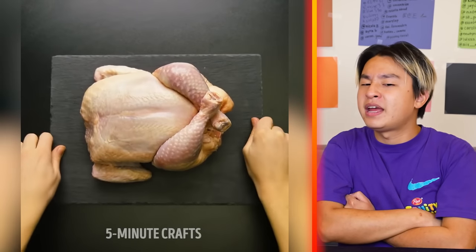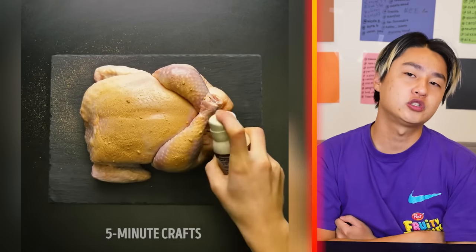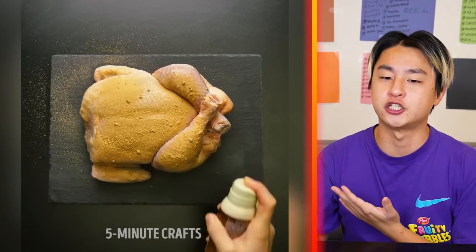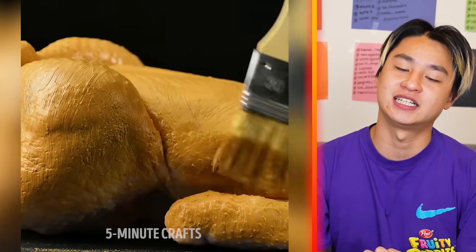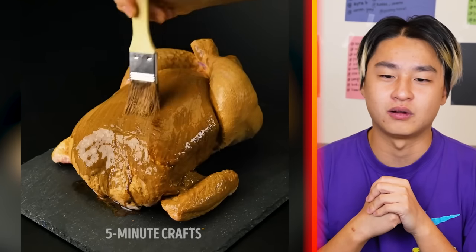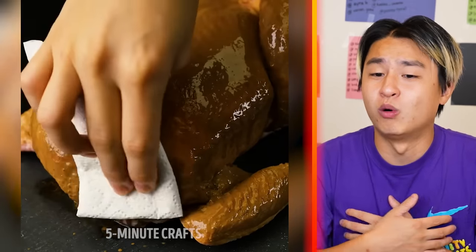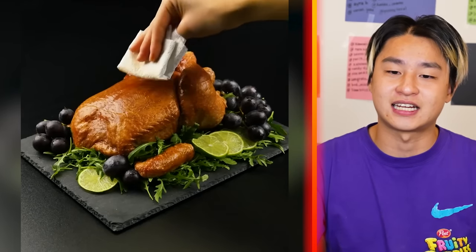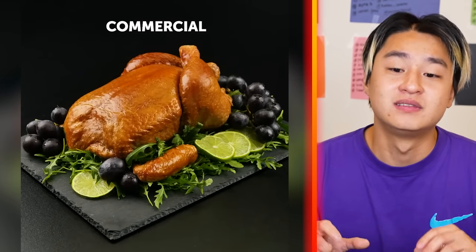We got a big chicken right here — self-tanning spray? Don't tell me they actually don't cook the chicken and they just use tanning spray. Are you serious? The chicken just went from uncooked to looking almost fully cooked in less than 10 seconds. There's no way. That looks so real — actually, it looks so much better than the cooked one.